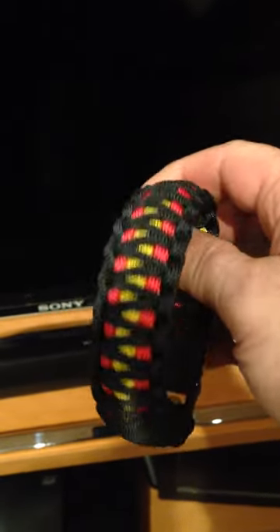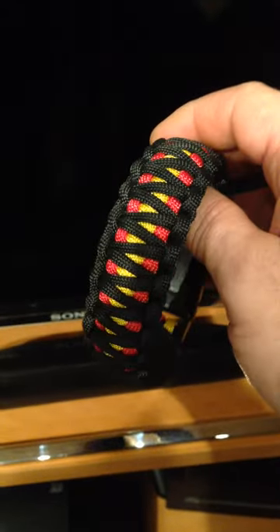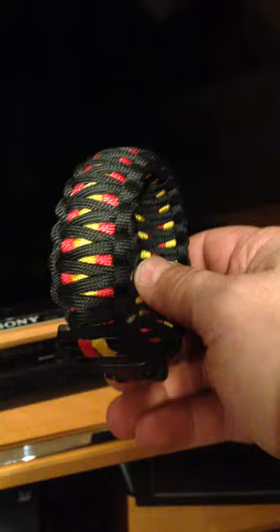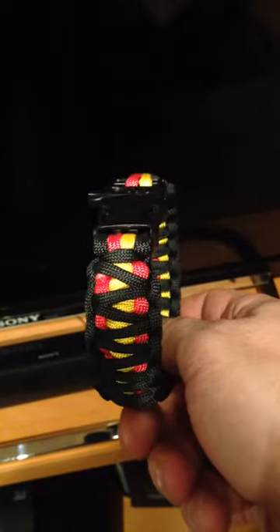You can see this is massive — this is my Germany because it's got the German colors: black, red, and gold. It's a King Cobra paracord bracelet, and you can see it's even got a whistle on the buckle.